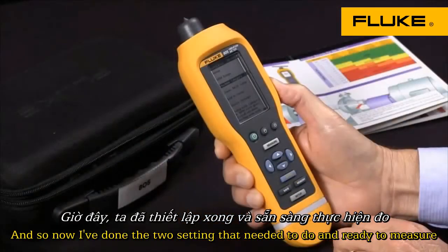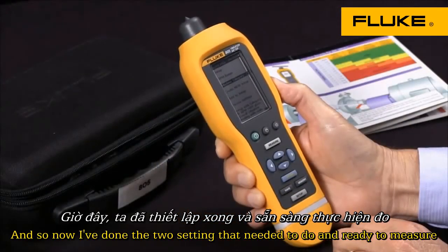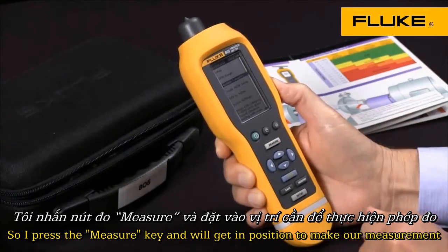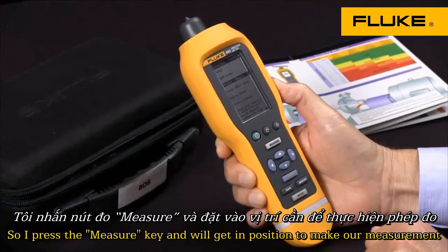Now I've done the two settings that I wish to do and I'm ready to measure. I'll press the measure key and then we'll get in position to make our measurement.